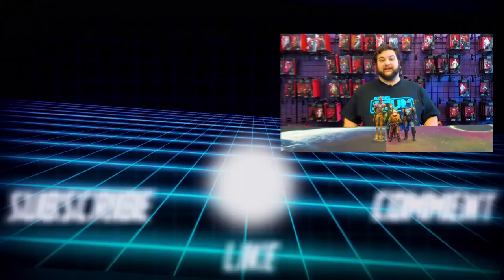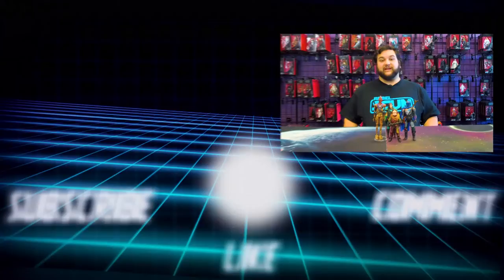Stay tuned for more Rebelscum.com content — make sure you're going to the website every single day so you don't miss reviews and videos like this one. Turn on notifications and subscribe to our YouTube channel for the very same reason. Make sure you follow us on social media and go to RebelscumShop.com because there's all kinds of awesome swag and merch, like this shirt I'm wearing today. We'll see you guys later — may the force be with all of you, you Rebel Scum.